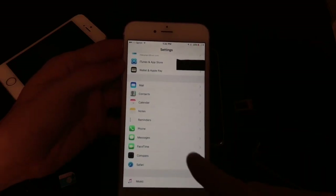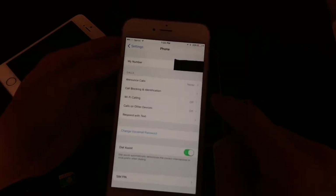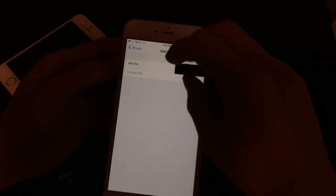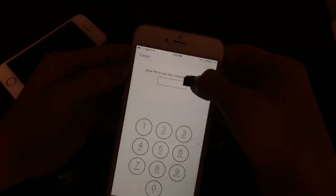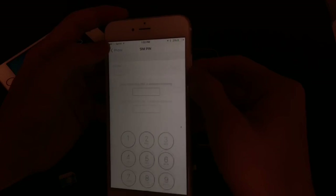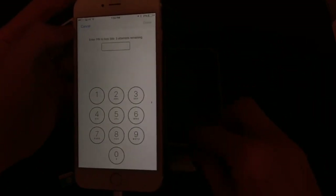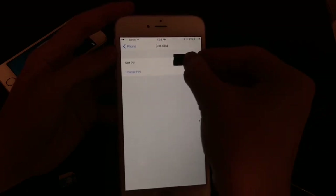Once it's activated and it's recognized the SIM card, you want to go to Settings, then Phone. Then you want to go to SIM PIN, then enable SIM PIN, and we're just going to type 1, 2, 3, 4, and then put this back.